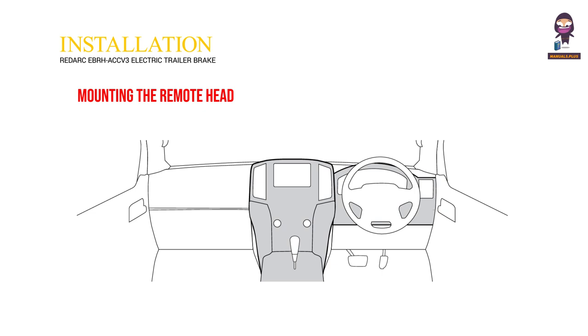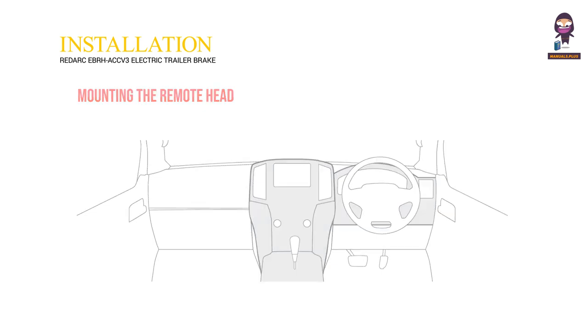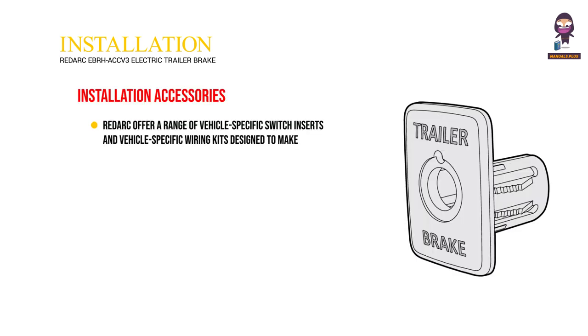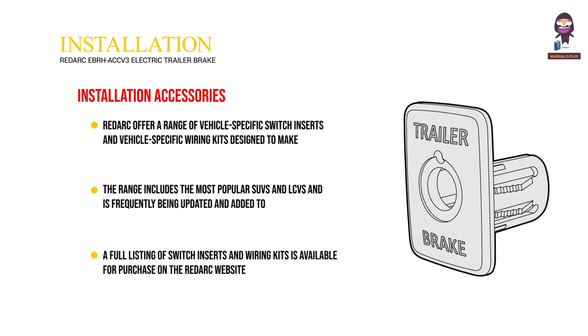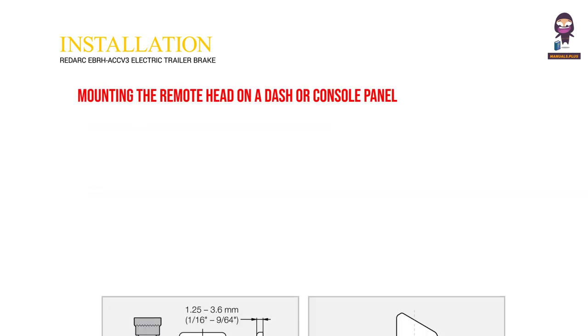Mounting the Remote Head. Installation Accessories: Redark offers a range of vehicle-specific switch inserts and vehicle-specific wiring kits designed to make installation of the TOWE Pro Elite easier. The range includes the most popular SUVs and LCVs and is frequently being updated and added to. A full listing of switch inserts and wiring kits is available for purchase on the Redark website. Mounting the Remote Head on a Dash or Console Panel.